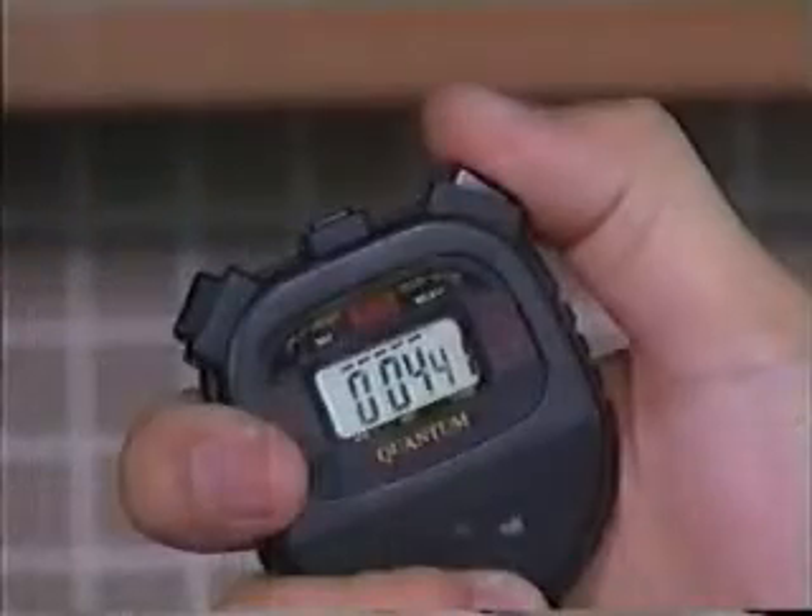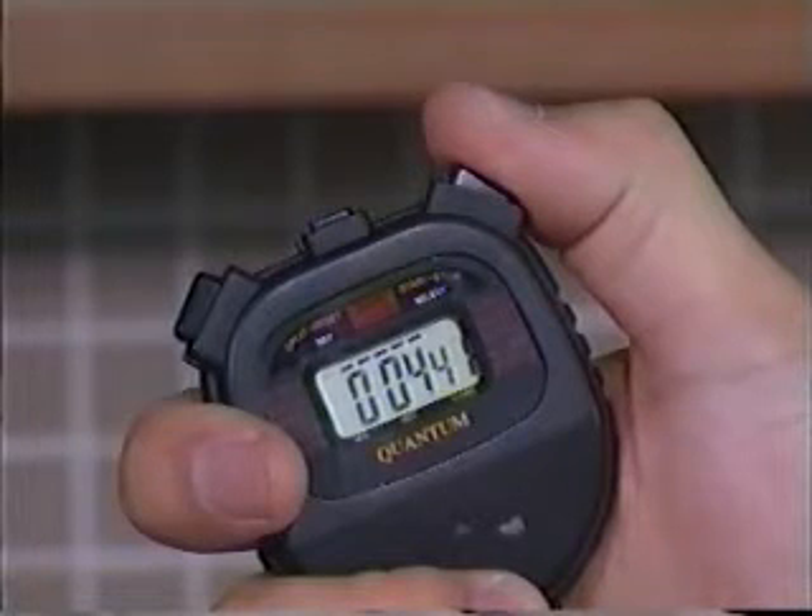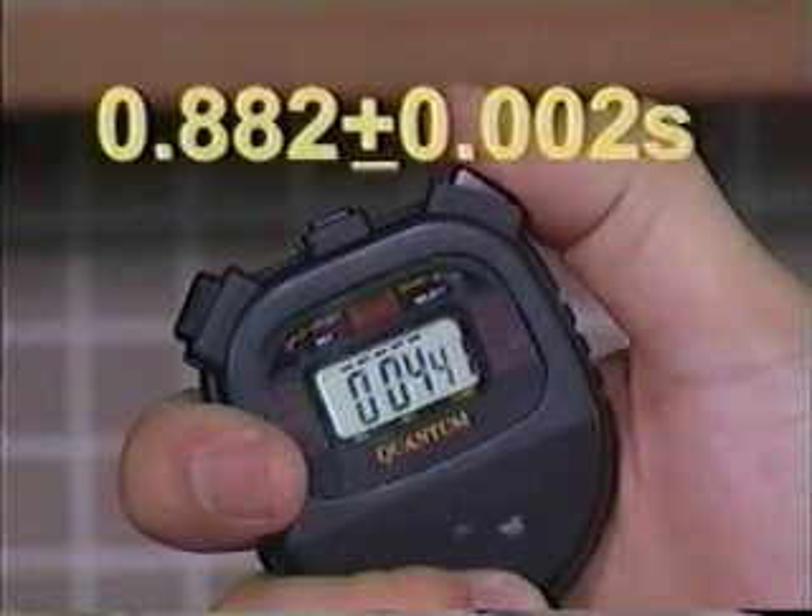The reading is 4.41 seconds. The time required for 1 oscillation is 4.41 divided by 5, that is 0.882 seconds. The measurement will then be written as 0.882 plus or minus 0.002 seconds.